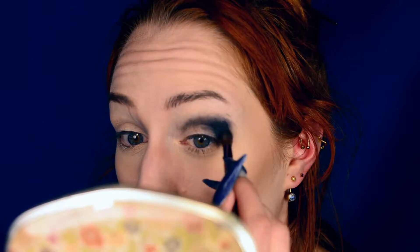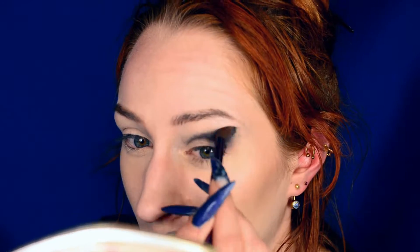The trick to this is to apply it and immediately start blending, because if you don't immediately start blending it, you can pretty much forget about any blending at all. You're not going to be able to blend it once it sets, because it is a gel eyeliner. And this particular one is a good one.